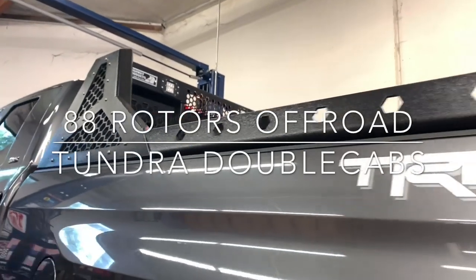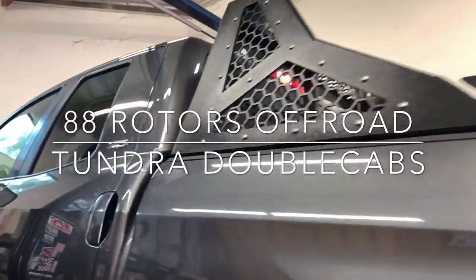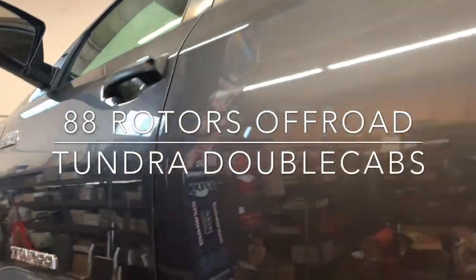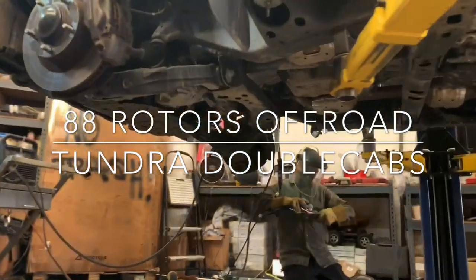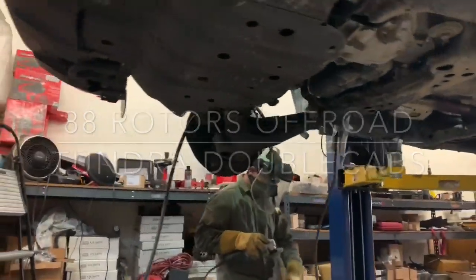Hey, what's up everybody, welcome back to another daily video here at 88 Rotors Off-Road. Today's video is going to be on two different Toyota Tundras — both are going to be magnetic gray metallics, but not in the most common setup that we usually see.